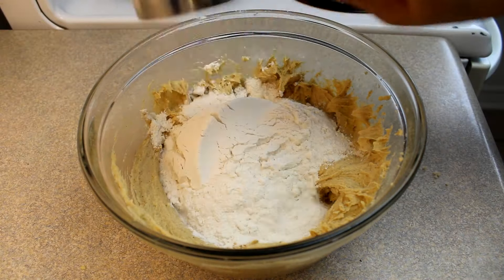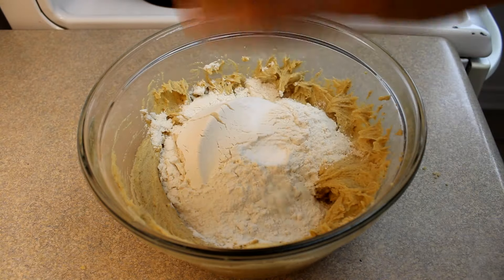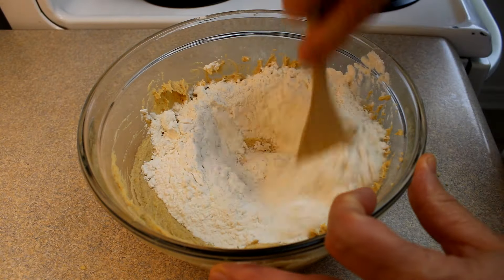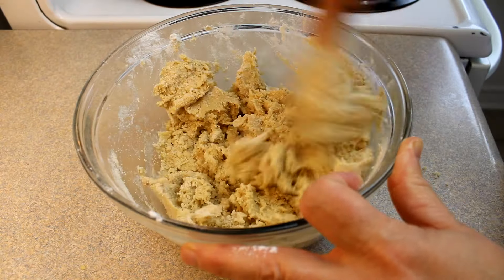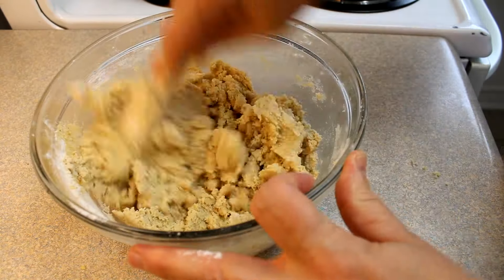Then add in one and a half cups of all-purpose flour, a half a teaspoon of baking soda, and a half a teaspoon of salt if your butter was unsalted. My butter had salt in it so I didn't add any salt.